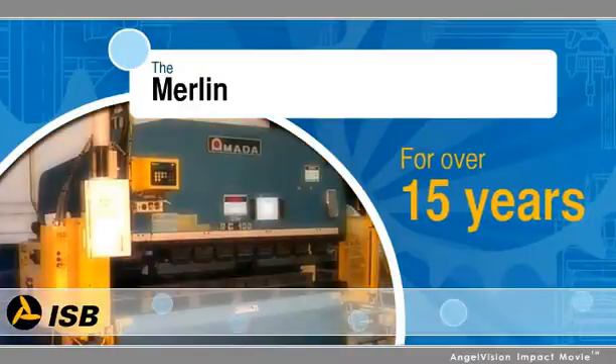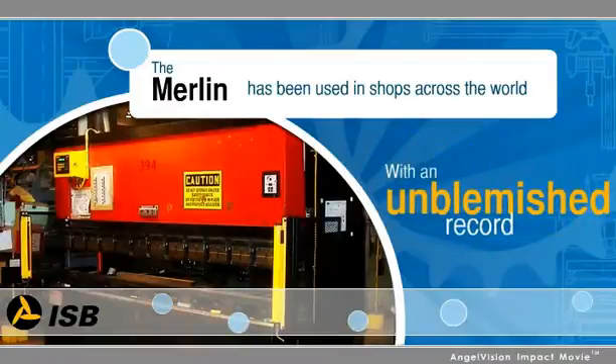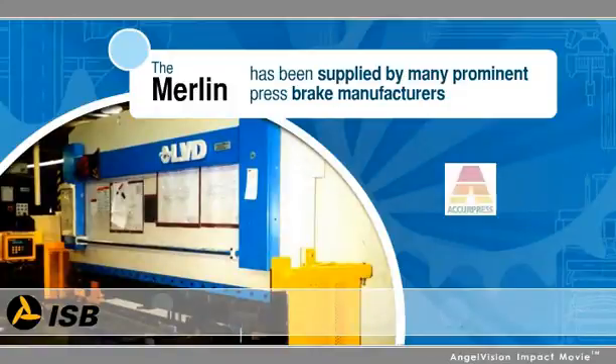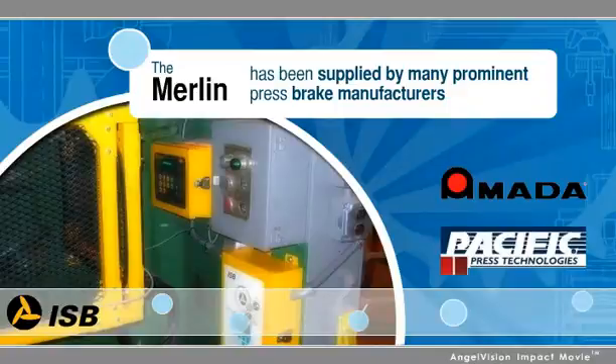And the Merlin is a proven solution. For over 15 years, the Merlin has been in use in shops across the world with an unblemished record. The Merlin has been supplied by many prominent press brake manufacturers, and we even have a new generation Merlin system available that provides protection beyond the current expected levels.